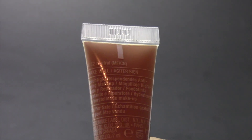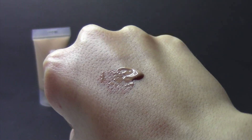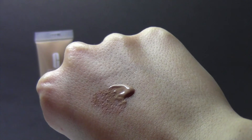Hopefully you can see it, but I got this in the shade Neutral. This is what it looks like on the back of my hand. It is a little bit too dark for me, but I honestly am able to make it work, so I don't really have a problem with that. But next time, if I were to purchase the full-size bottle, I would obviously get a shade that matches me a lot better.